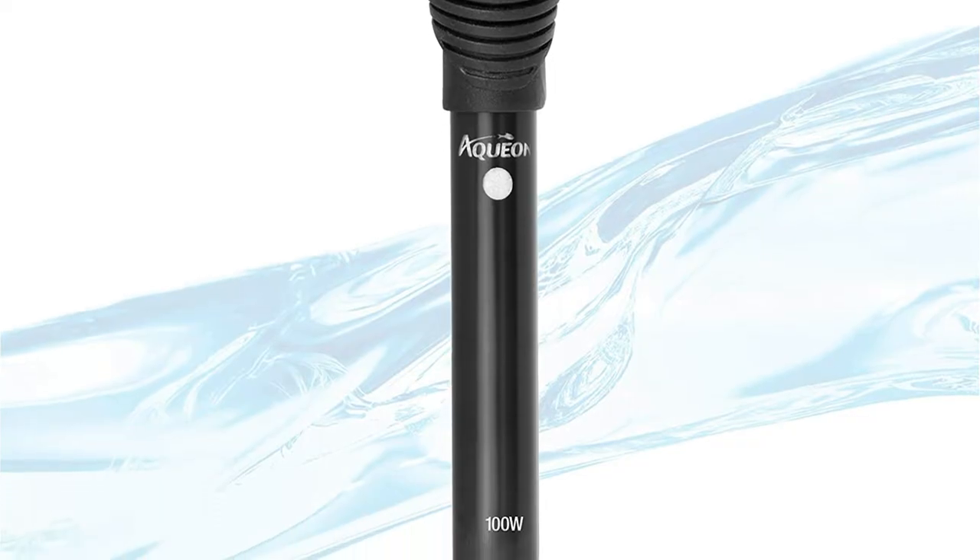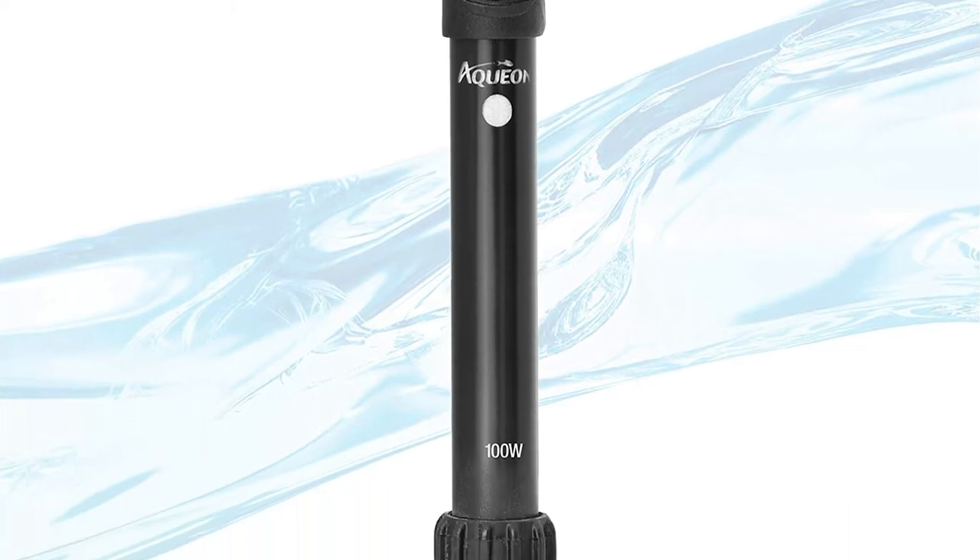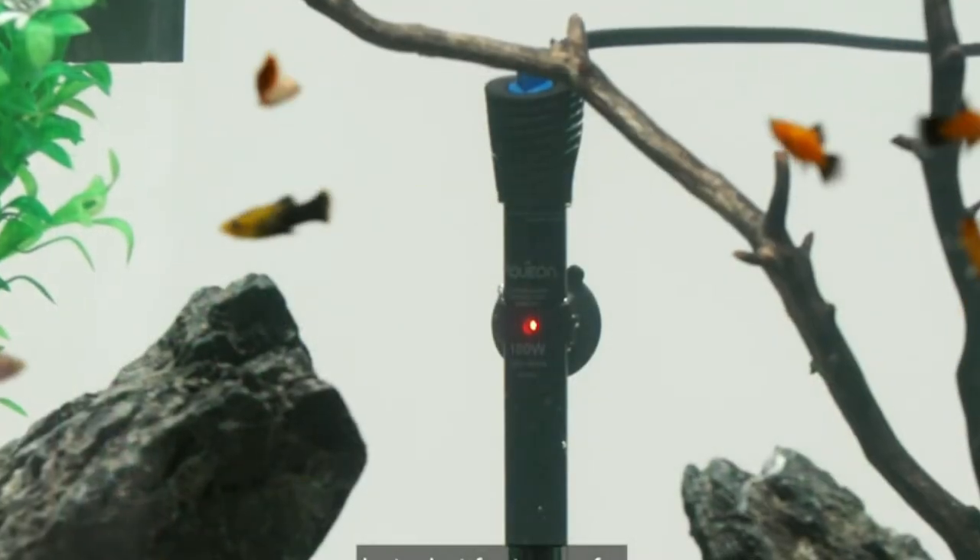This heater can be placed vertically or horizontally, depending on your preference, and it is entirely submersible.